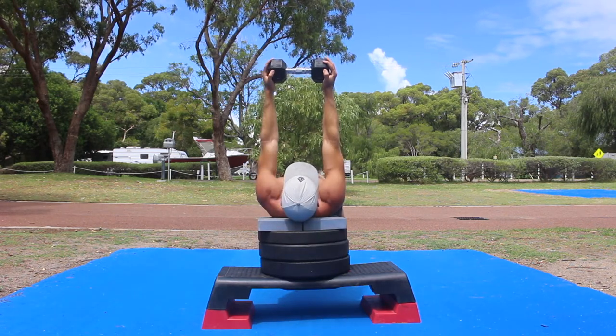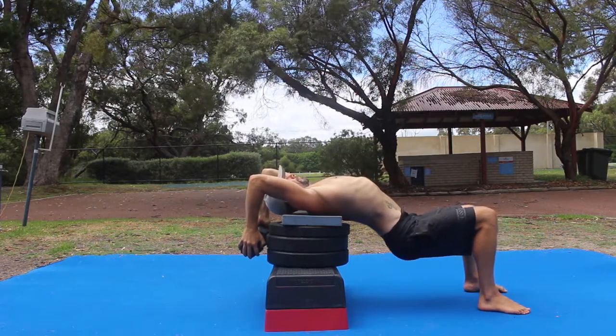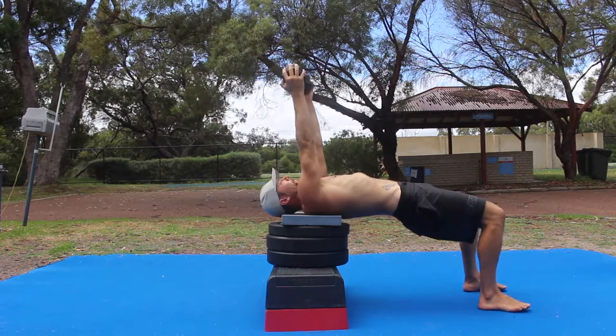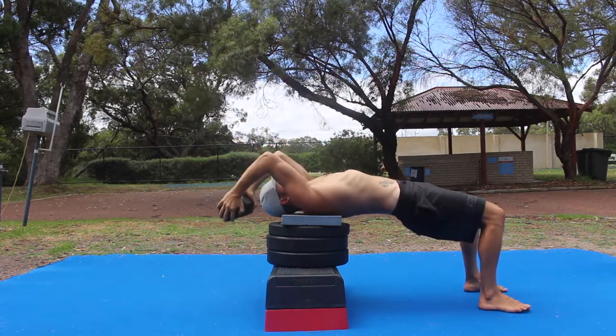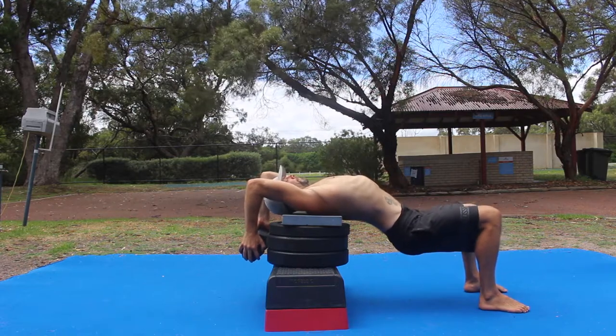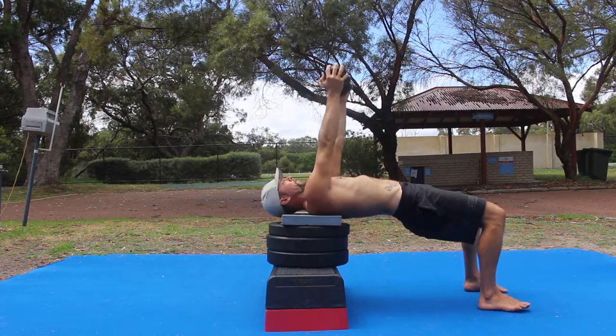Once you've lowered the weight overhead, flex the hips and allow them to sink below the bench to place the thoracic spine into extension and increase the intensity of the stretch. Pause and hold this position for the prescribed time before lifting the hips and the arms at the same time to return to the starting position.